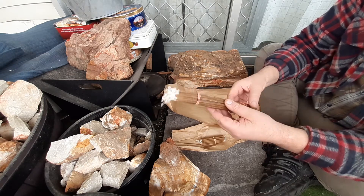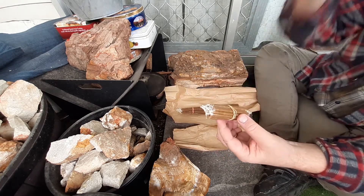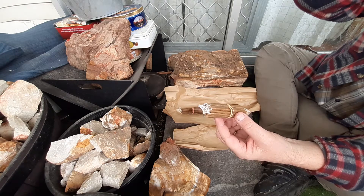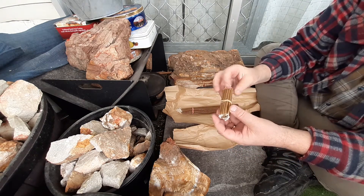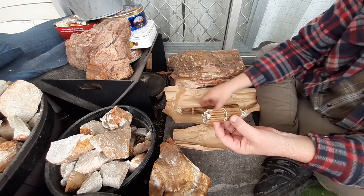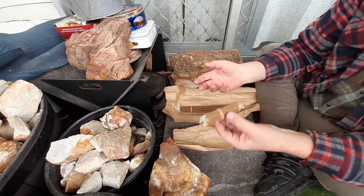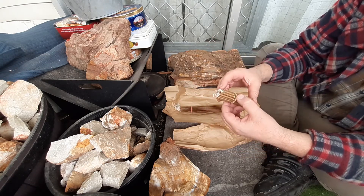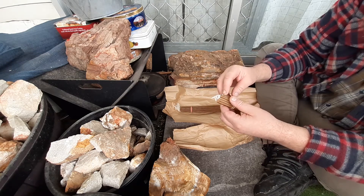I haven't burnt any off yet, but I just wanted to show you them. I will link them in the description bar if you want to buy them. Buy them from your own country — if you're in Australia, obviously buy these ones from Australia — because otherwise the postage costs will be exorbitant.